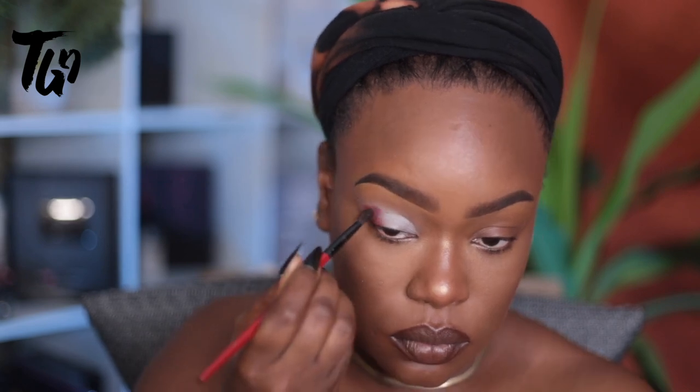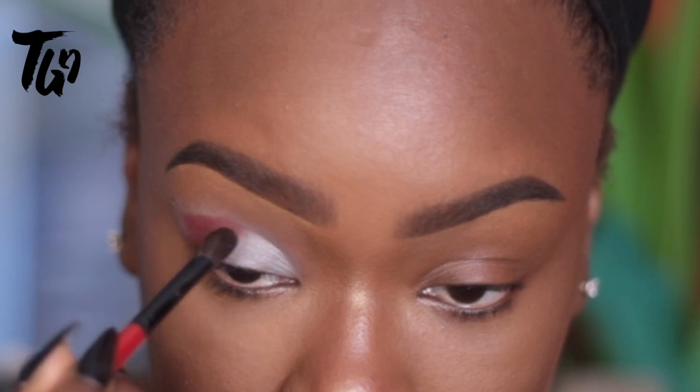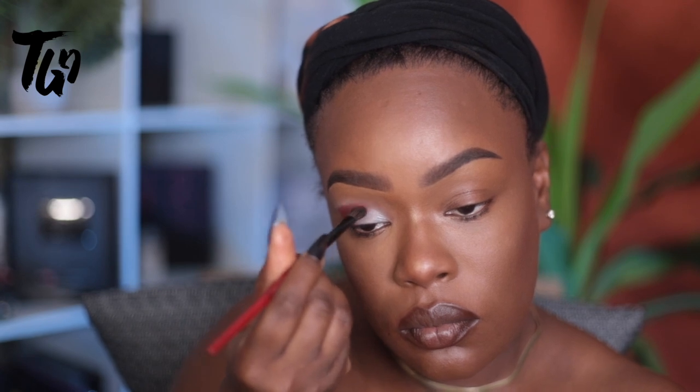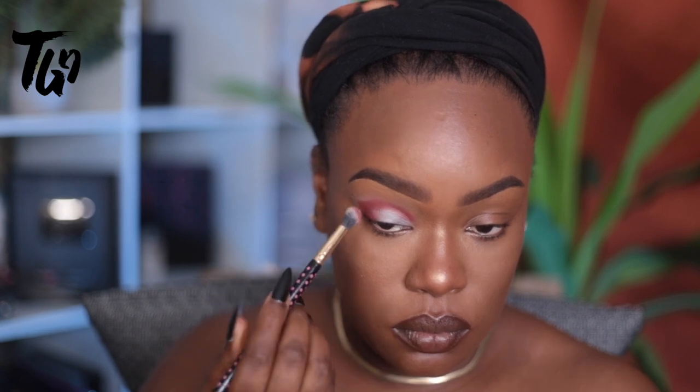I'm creating somewhat of a cat eye shape because it flatters my face and it's just really pretty and classic. It kind of gives you a little bit of a cut crease tease without putting any harsh lines on your face. If you guys know me, I'm not really in love with that look.